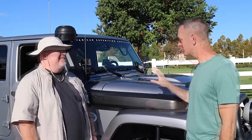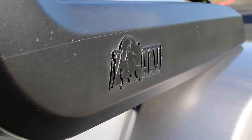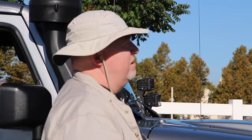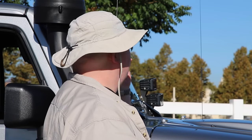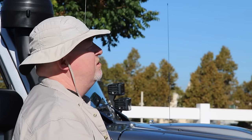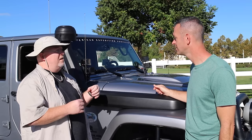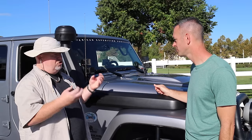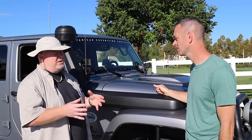Now, the thing a lot of folks ask you about is this AEV snorkel — talk to us about it. The AEV snorkel helps eliminate the dust that goes into my engine. What does that is the dust cap up top here — it's an additional accessory to the snorkel. It's a self-cleaning cap, and it keeps the majority of dust — that we all know we get on the trail in the desert — from going into the engine compartment.